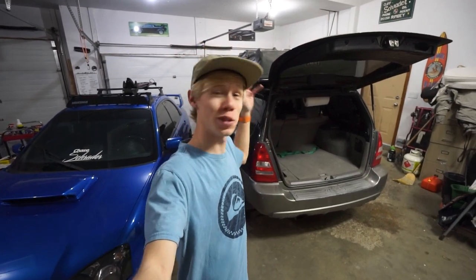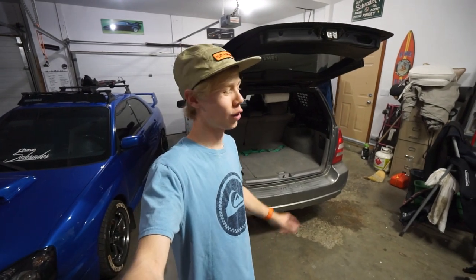What is up and welcome back everyone to another episode of working on the Forester. As I said, we got lots of work to do before we go on our summer ventures, so that is what we're doing today again.